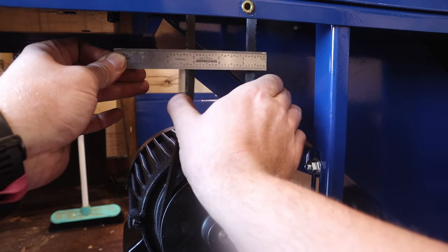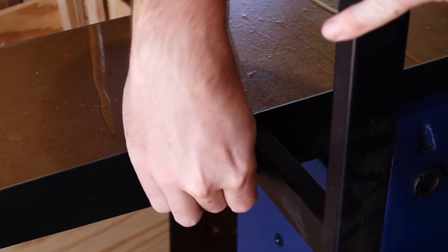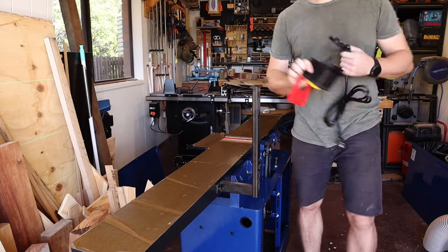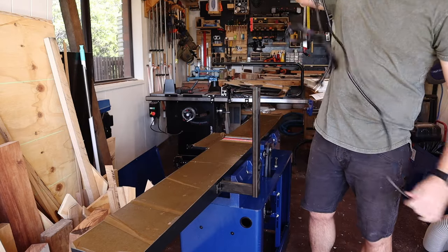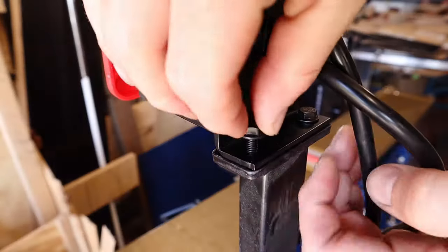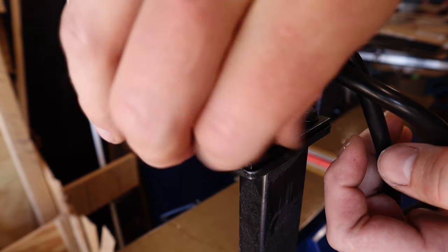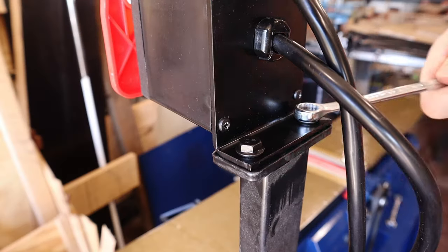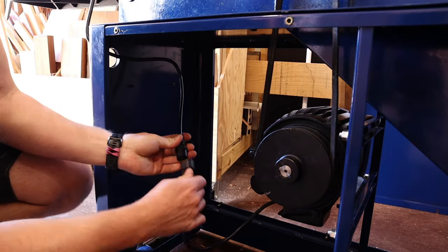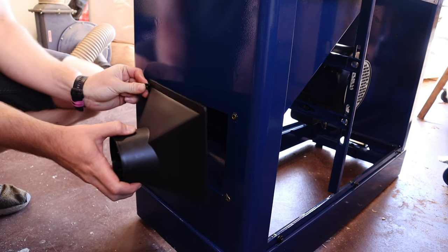One of the mystery boxes from the body of the jointer contained a pre-wired power switch, which attaches to the top of this post on the infeed table. The cable then goes through a hole in the side of the body and plugs into the motor nice and simply. The dust flange is then attached with these four screws.